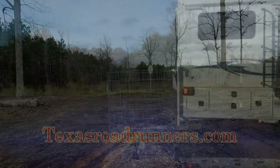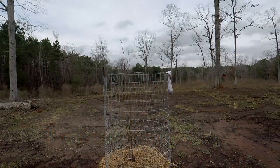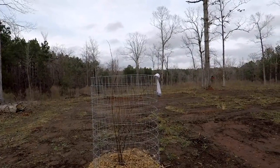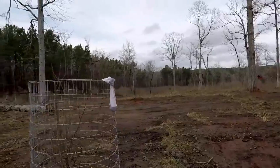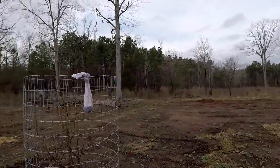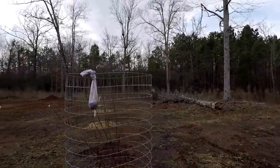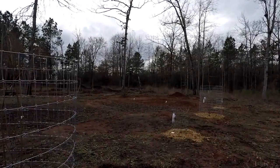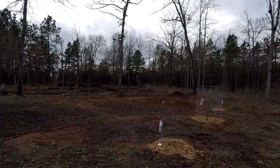Hi y'all, this is the husband from Texas Road Runners. The wife and I have been doing a little work. The first thing we did is we got some fruit — this here is some blueberries. We got the big ones at a local nursery and the little ones we got from Walmart.